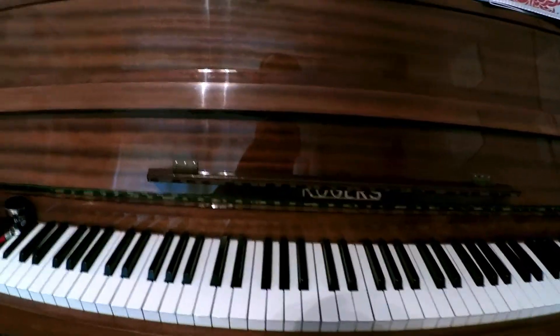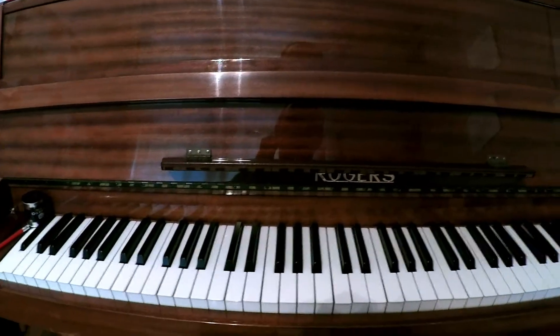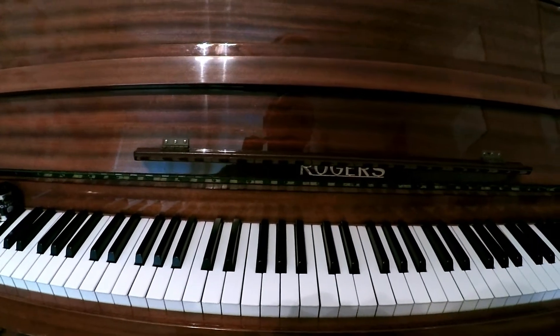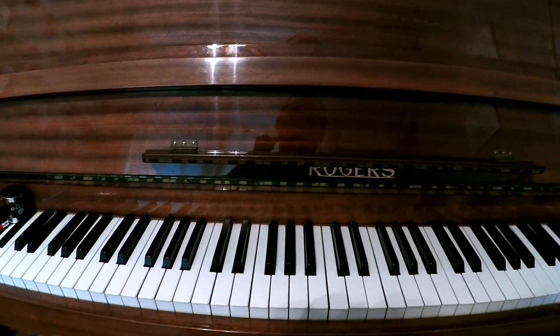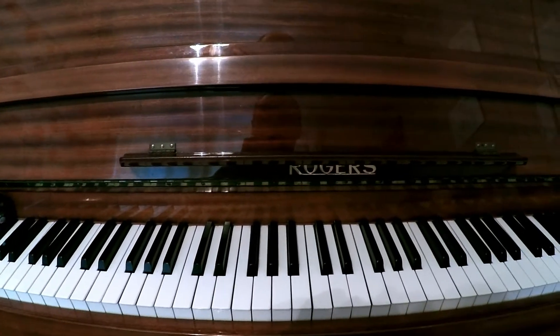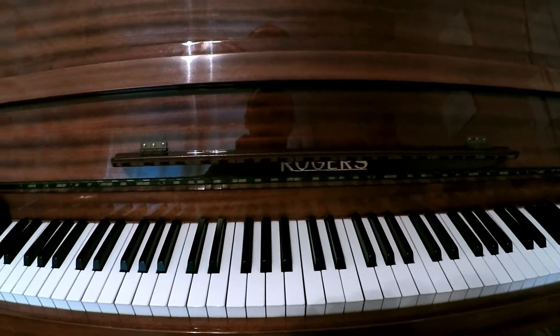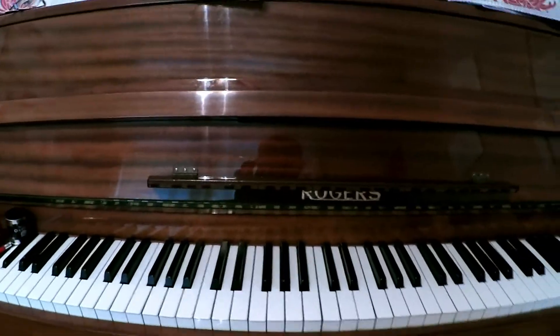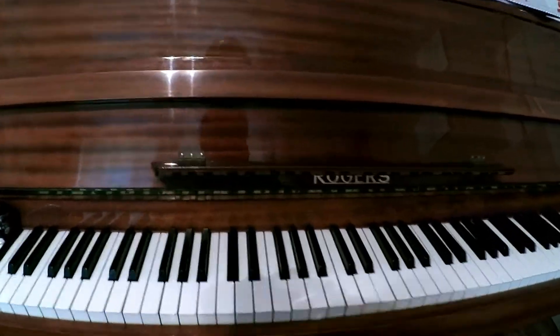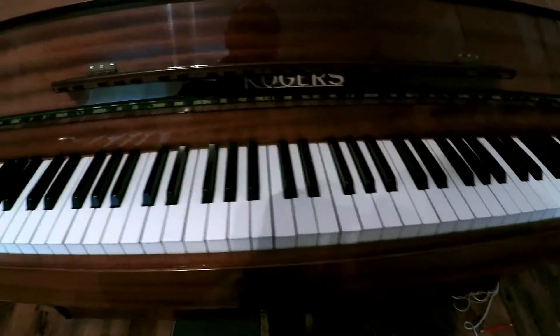So let's start with: how do you find middle C? This is a question that I ask any new student — it doesn't matter whether they've done grade one, no grades, grade eight, diploma, whatever they're doing. Do you know where middle C is? It's the first question that my first piano teacher asked me. What usually happens is somebody just presses a C.